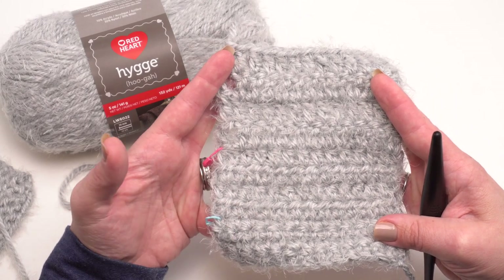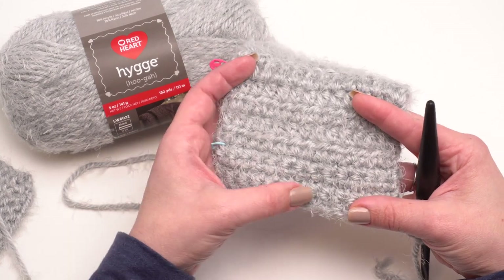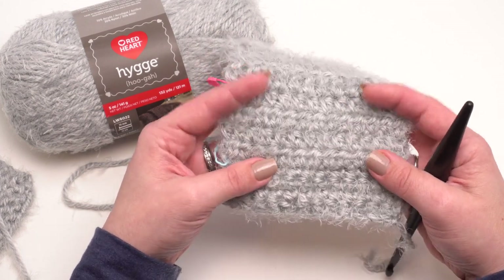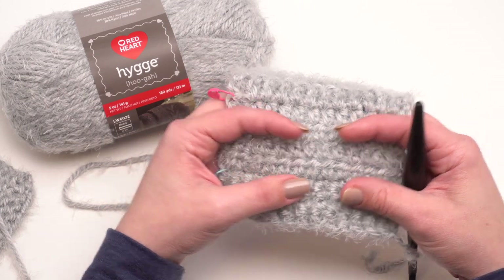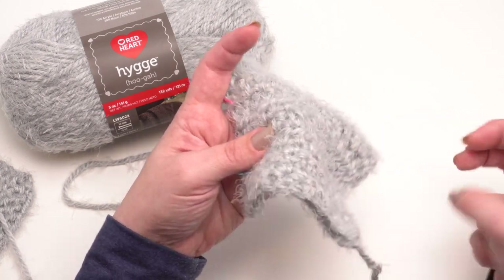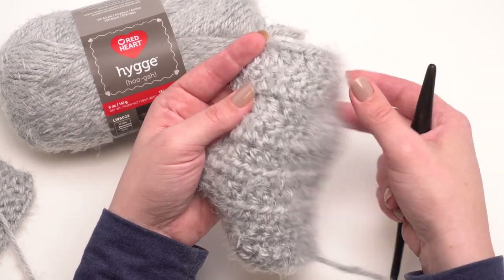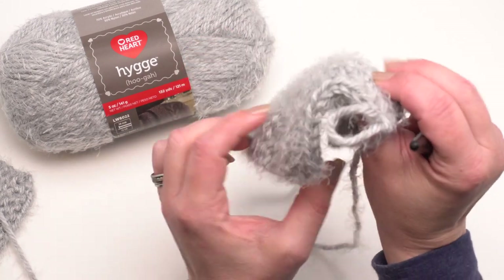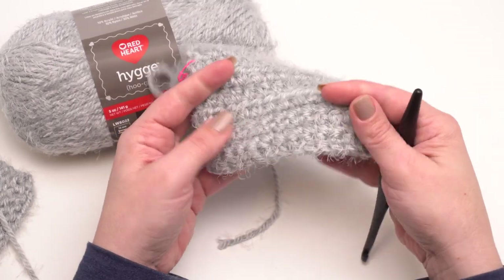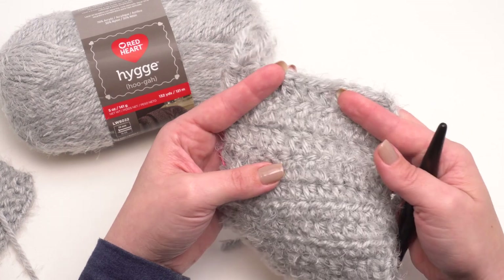Here you can see the crochet swatch I worked up using my Furls K hook, that's a 6.5 millimeter — the hook size recommended on the label. At the bottom I did four rows of single crochet and it's a really nice tight fabric; the fuzz really fills in those holes. Then I did some half double crochet, which is a little less stiff, and then four rows of double crochet up top which has pretty good drape. The double crochet is just a lot softer and drapier than the single crochet. So with this yarn you can get a stiffer fabric for home goods or a good drape depending on what you need.